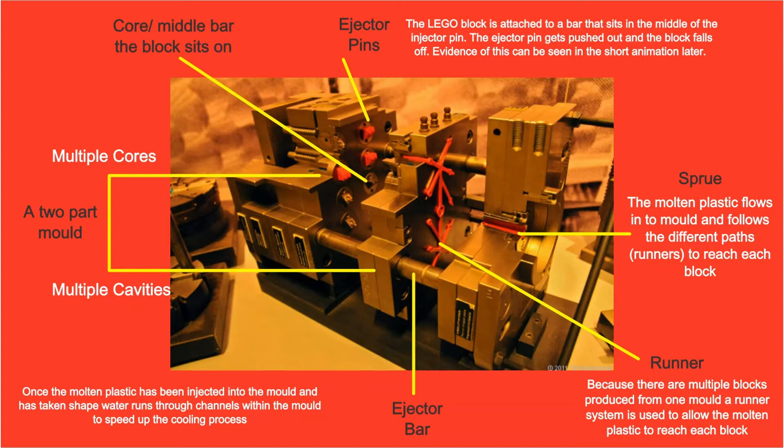The runner system is also designed within the mould to remove excess plastic from the bricks. This excess plastic, as well as runners and sprues, can be reused to make future bricks. The Lego brick is produced in a one-step moulding process which increases production time by removing the need for fettling or any manual processes. To speed up the cooling process, water is pumped through cavities in the mould. Once cooled, the Lego bricks are ejected using a variety of ejector pins.